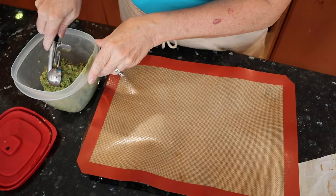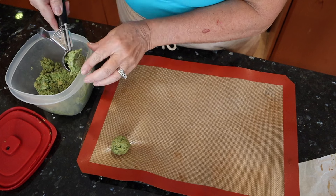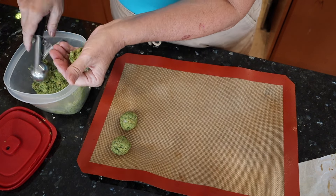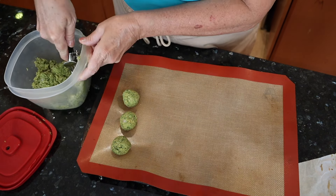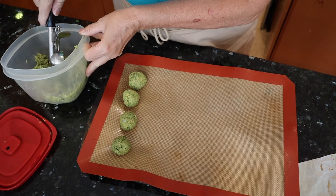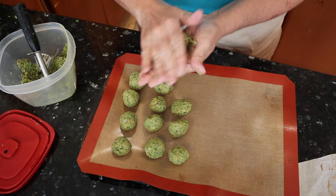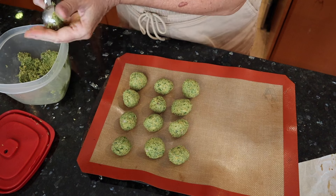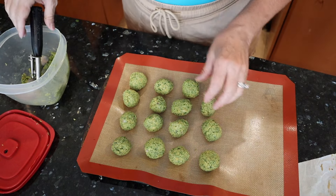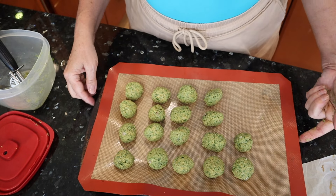Falafel — I'm just going to use a scoop, but you don't even have to. You can just eyeball it, do whatever you want. Just want to roll them into nice little balls. And while this was chilling in the fridge, we made our North African chickpea and veggie stew, which was delicious. I usually double this recipe because it's so delicious. It makes about 16 to 18 balls, depending on how big your scoop is. So we're just going to throw this in the freezer and they'll be good to go in a couple of hours, then we can put them in a Ziploc bag and keep them.